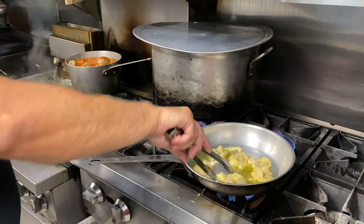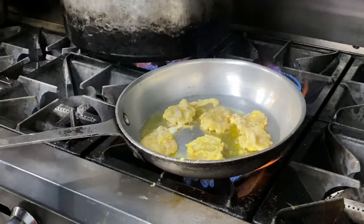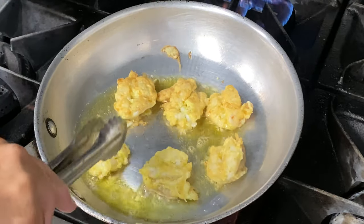Before you turn them over, make sure they're nice and loose. There we go — now you can turn it around. Beautiful.